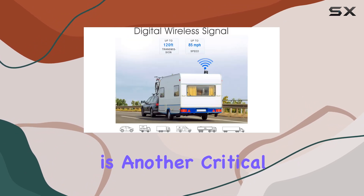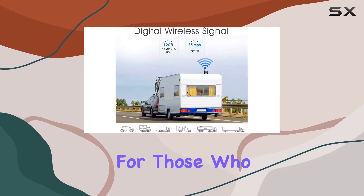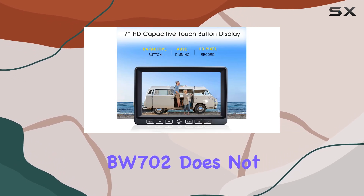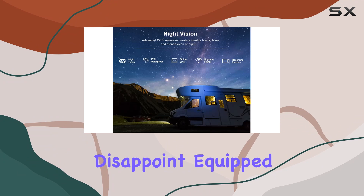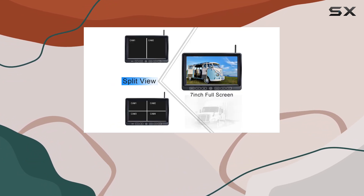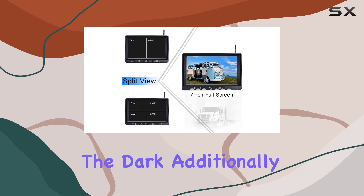Night vision is another critical factor, especially for those who travel or work early in the morning or late at night. The BW702 does not disappoint, equipped with infrared lights and a CCD sensor that perform well in low-light conditions, making it easy to identify obstacles in the dark.